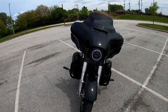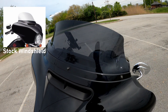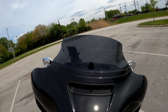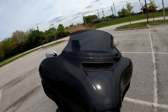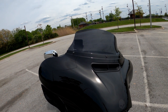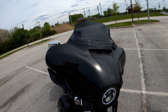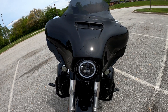Now let's start talking about the different things I've done to it. We're going to start off with the V-Stream 7 and a quarter inch windshield from National Cycle. It deflects the wind pretty good. I'm about five-five and a half and I don't have any issues with wind hitting my face or helmet. I tried a shorter 3-inch stock Street Glide windshield but didn't like it - got a lot of wind noise. So I went back to the 7 and a quarter inch.